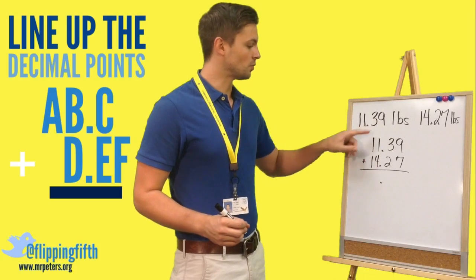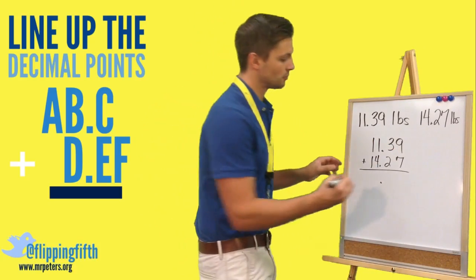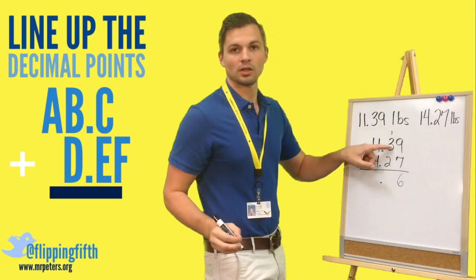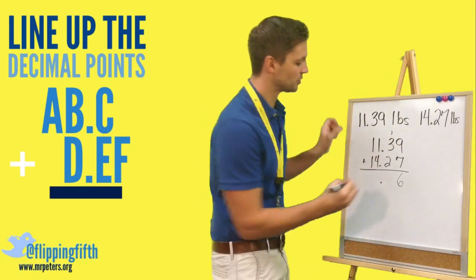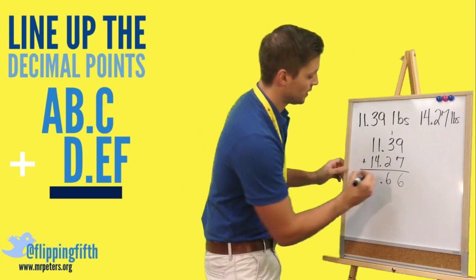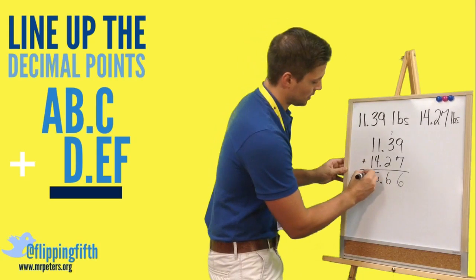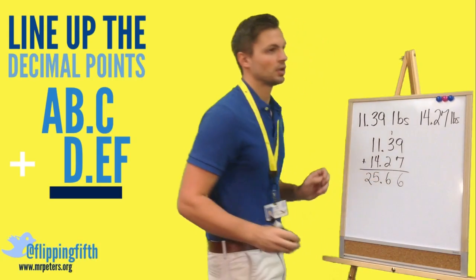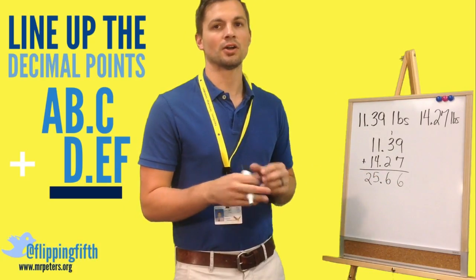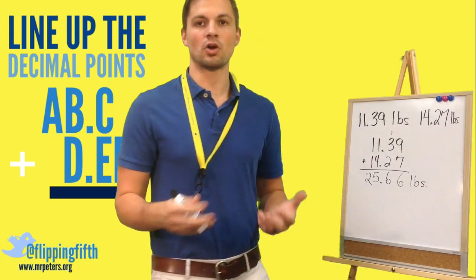Then we just start as a normal addition problem. Nine plus seven gives us 16, so we carry the one. Three plus two is five, plus one is six. One plus four is five, and one plus one is two. When we add this all together, we get 25 and 66 hundredths pounds of potatoes in all.